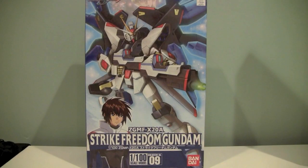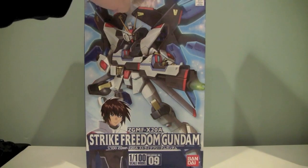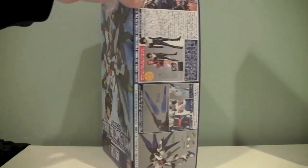Hey gang, Spade of the Bolt Matrix here, and today we are taking a look at the ZGMF X-20A Strike Freedom Gundam from Gundam Seed Destiny. This is the evolution of the Freedom Gundam from Gundam Seed. This is the ninth kit in the Gundam Seed Destiny 1-100 line, and is a very nice big box.